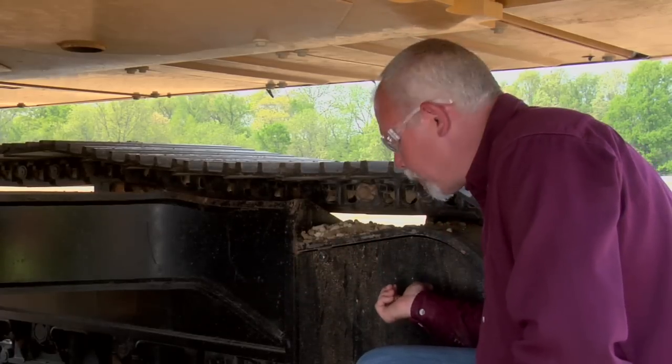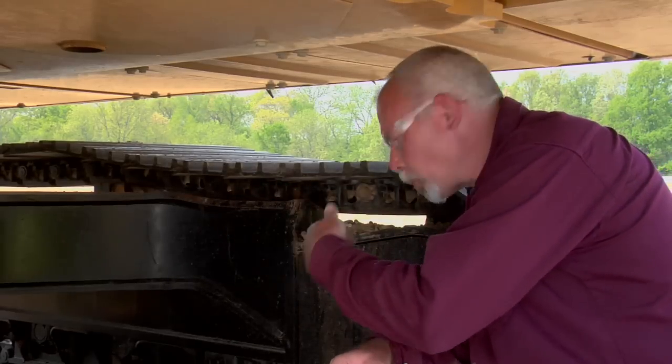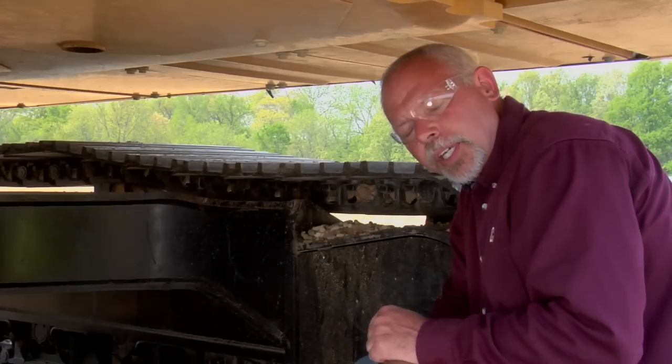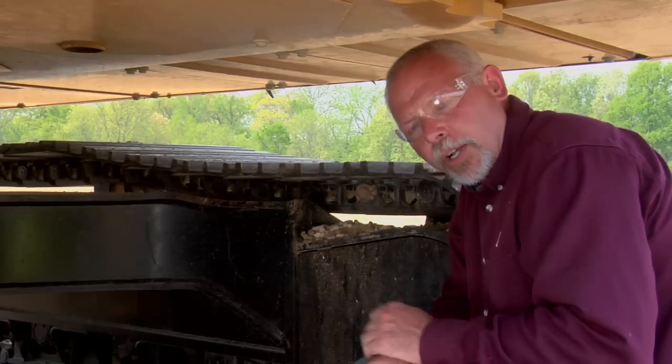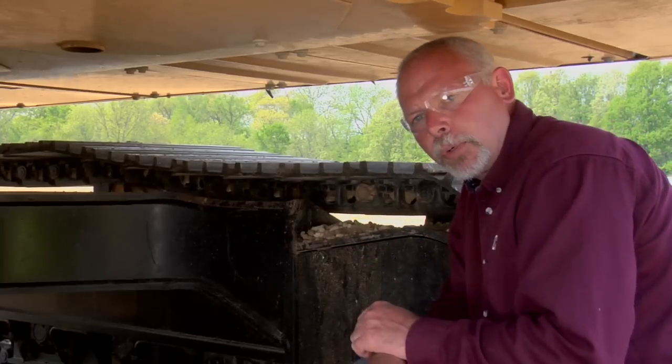While we're here, let's talk about operating. This is the rear end of the machine where the sprockets are. You always want to operate these machines as much as possible going forward, with the sprockets in the rear. Whenever you're backing up, you're increasing wear to the undercarriage. So as much as you can, try to operate the machine in the forward direction.